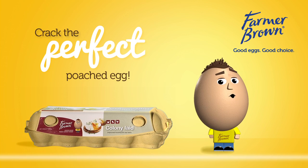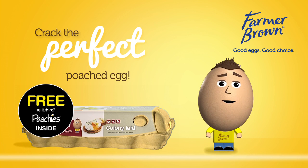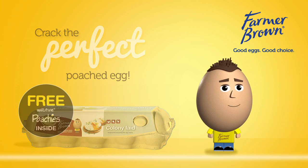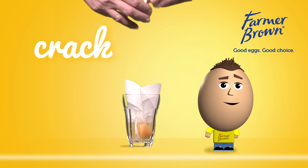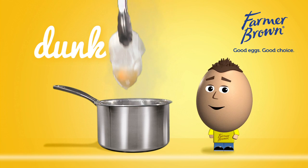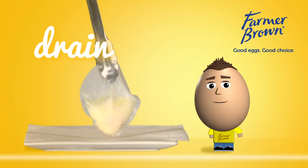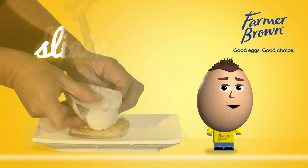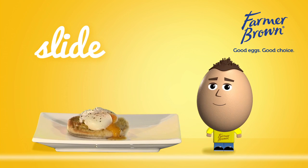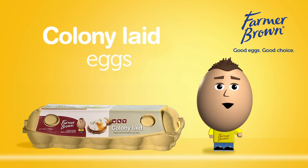First, grab a carton or tray of colony-laid eggs with your two free Wiltshire poachies inside. Crack your colony-laid egg into the poachie. Dunk it in a pot of simmering water for four to six minutes. Drain on a paper towel and slide onto your plate or toast. Crack the perfect poached egg with colony-laid today.